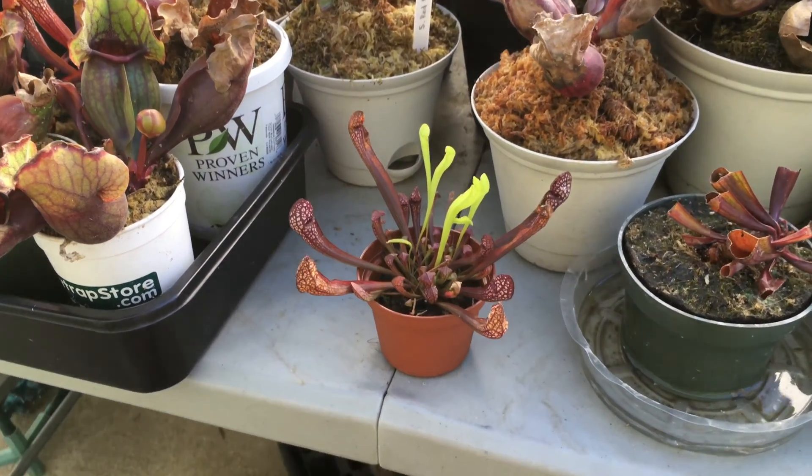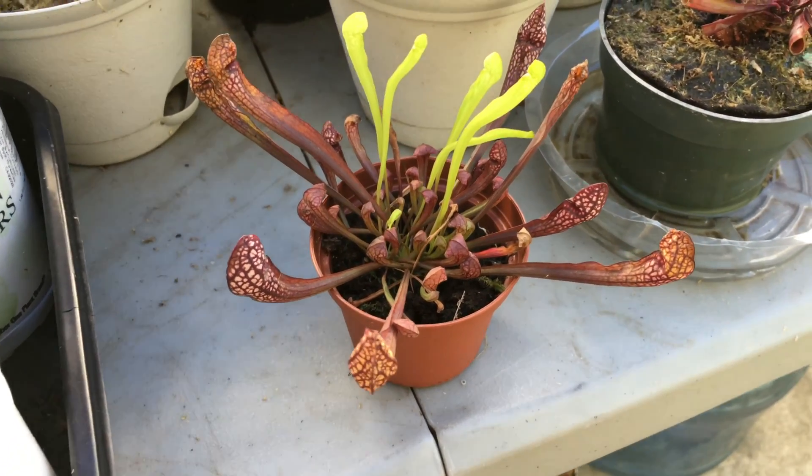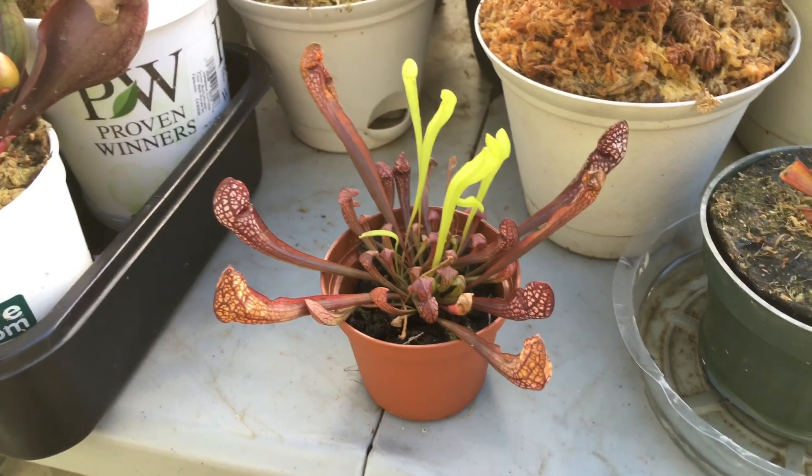Not a bad purchase for five dollars, really a really good deal. Especially with one that looks like this with many pitchers — looks like there are multiple plants growing inside this one pot.